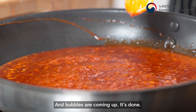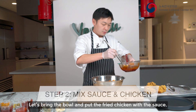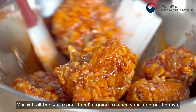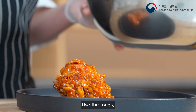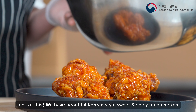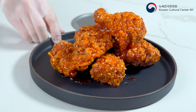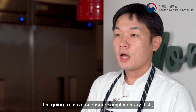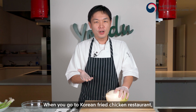Next I'm going to make sweet and spicy — we call it yangnyeom chicken. We'll make the sauce first. We're going to use gochujang, two cups of corn syrup, salt and pepper, one teaspoon of ketchup, soy sauce, red pepper powder (gochugaru), strawberry jam, fresh chopped garlic, and sugar. Mix all together. The most important part is you heat it up, mix all the ingredients together, and when the bubbles come up, it's done.